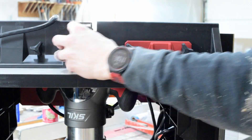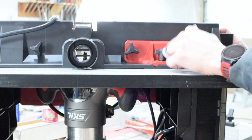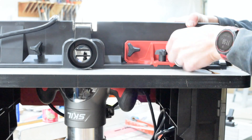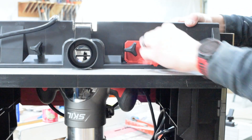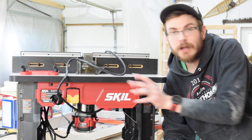The soft start is really nice — it's square, stable, and spins very smoothly. Very happy with how it sounds. There's also a jointing feature on the backside of the fence that will help with alignment. This is the Skill router table, and it comes with the Skill router.